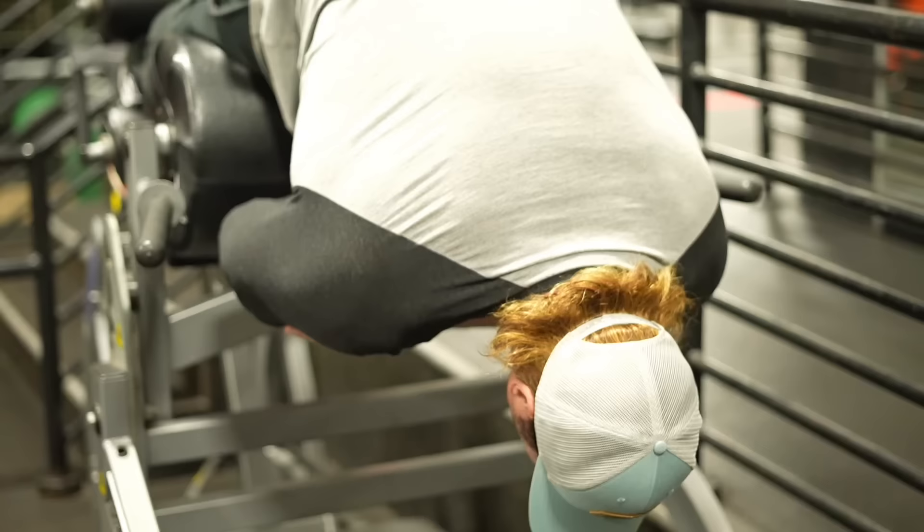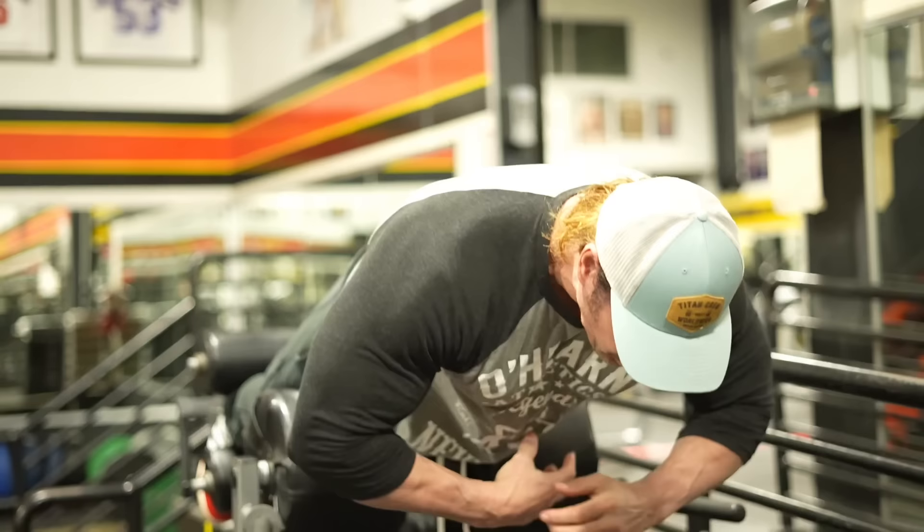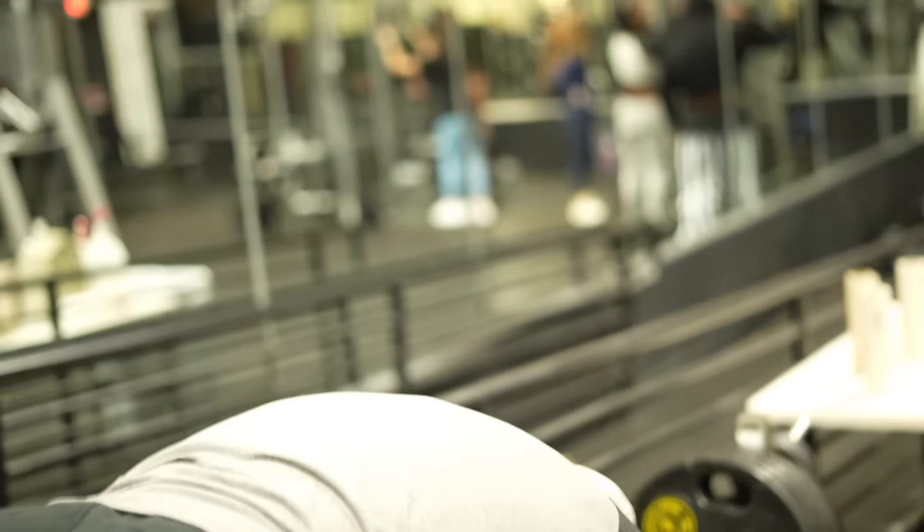Today's workout is going to be back. Right, Titan? Titan's here, getting his reading in. But I do hyperextensions a lot more than just on back day.